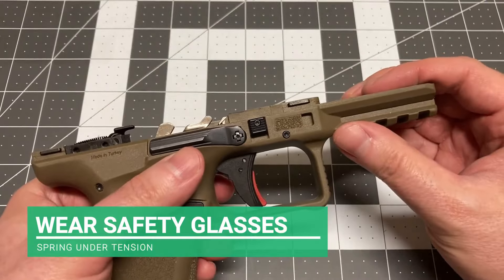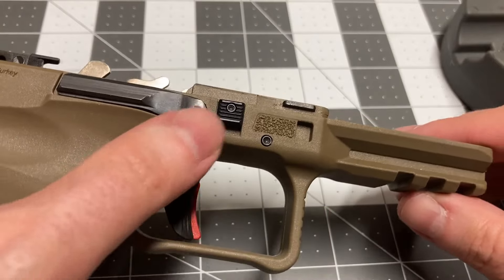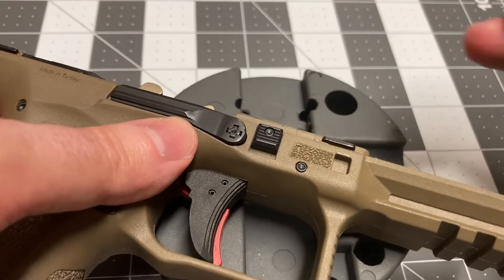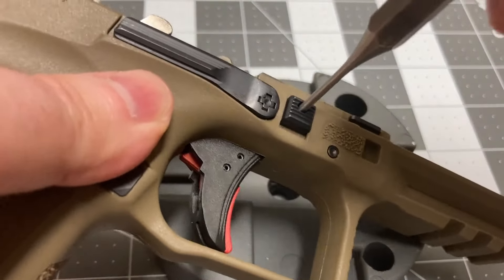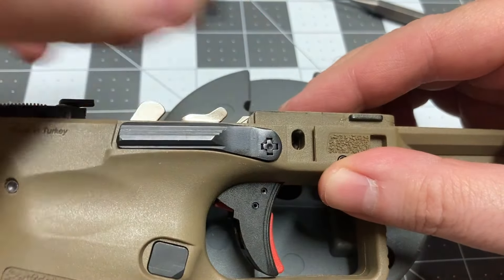Be sure to wear safety glasses. The takedown assembly is held under spring tension by a pin that requires removal. Push the takedown assembly's pin partially out with a steel punch. Slide the retaining plate up, and set it aside.